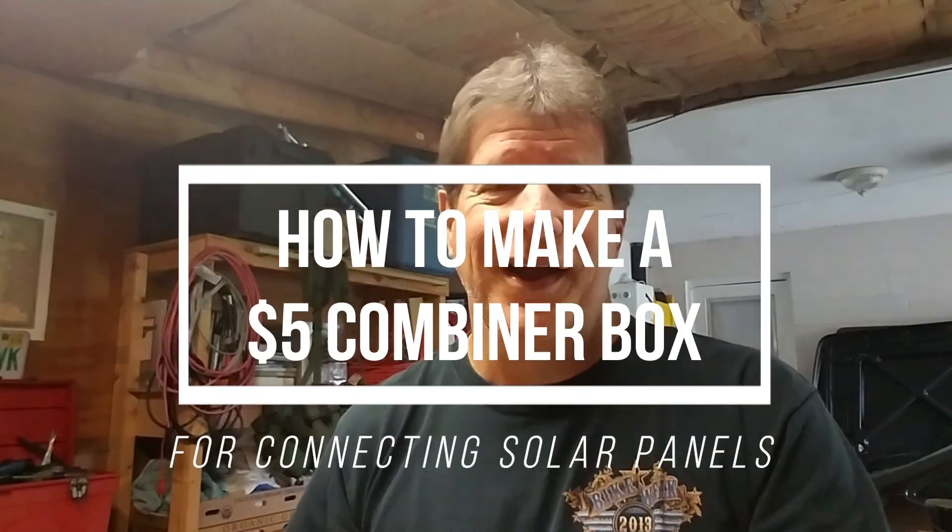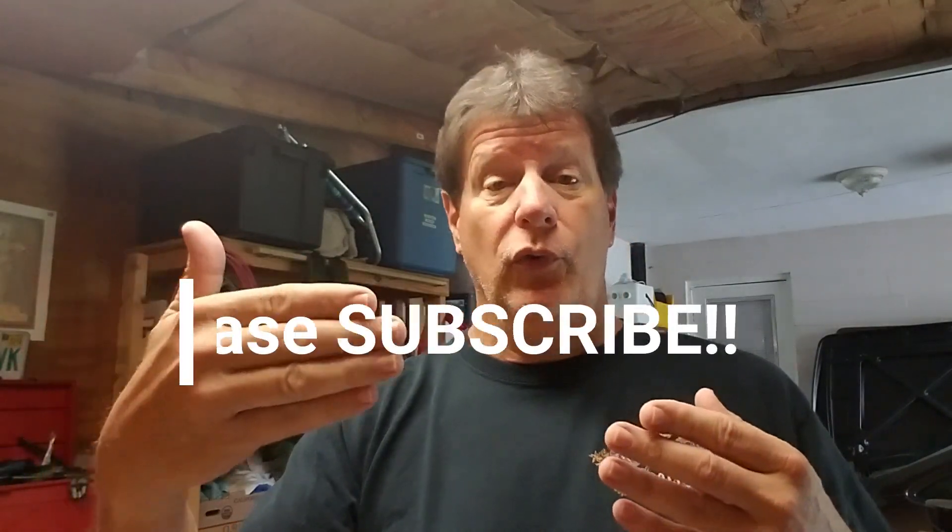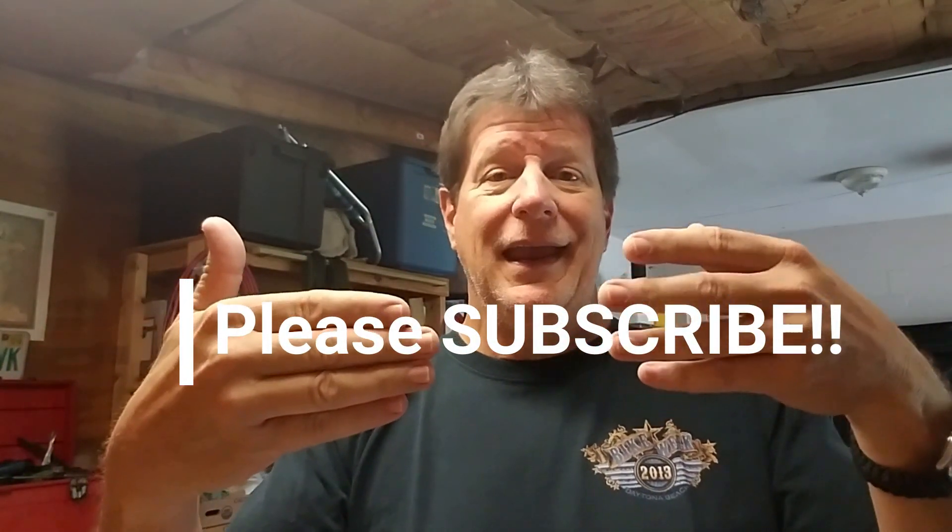Hey, here we are at another Retro Friday. Here's another video I did ten years ago from August of 2008. It's about how to make a $5 solar combiner box out of easily obtainable materials that you can get right at Home Depot or Lowe's. This is really helpful when you have multiple wires coming in from multiple solar panels and you need to collect these wires and connect them to two wires going out. It's a short video — very fast, very effective, and a good way to make an inexpensive solar combiner box. I hope you like it.